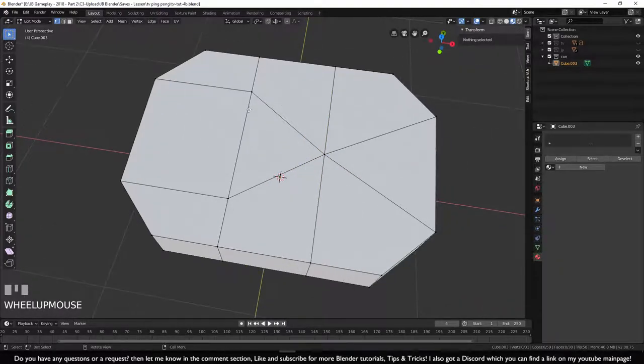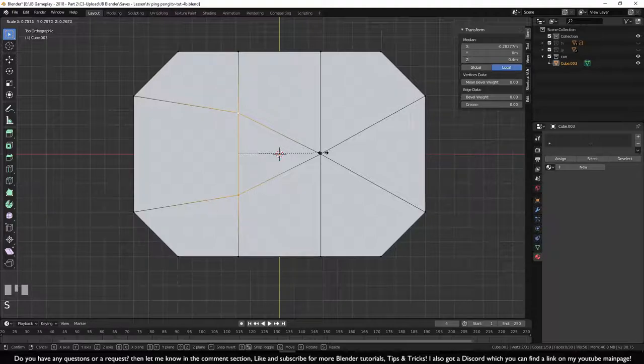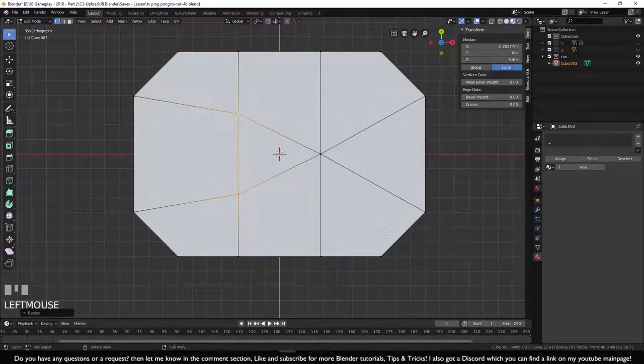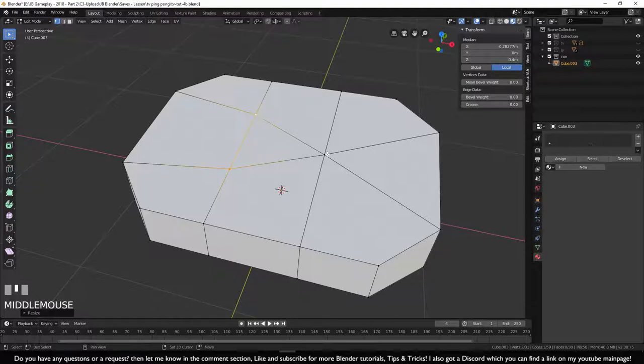Press Alt+M and merge at center so the two vertices become one. The arrow tip looks a bit too big, so hold Shift, select both of them, go to top view, press S for scale, and make it a little smaller.